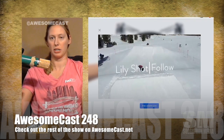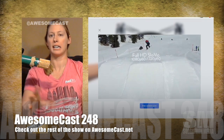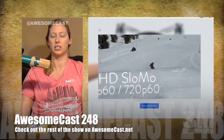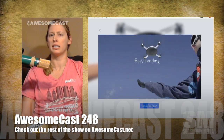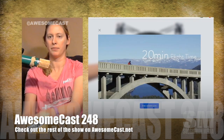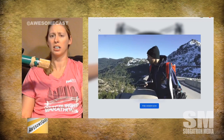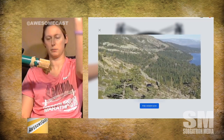Right now we're watching on the screen — there's a guy snowboarding and Lily is following him. It shoots full HD 1080p. It can only be airborne for about 20 minutes, and when it lands back in your hand it lands very softly. It's also waterproof.